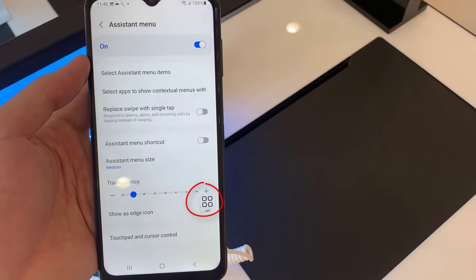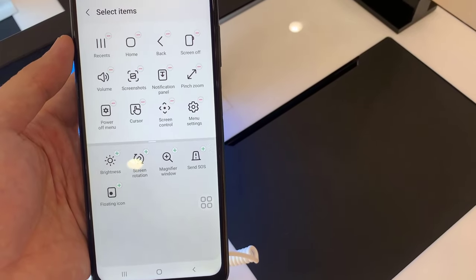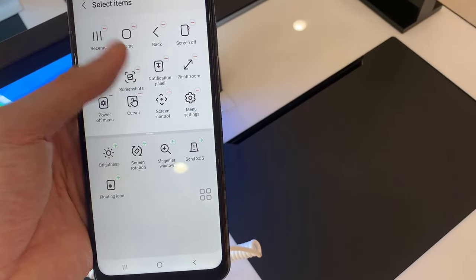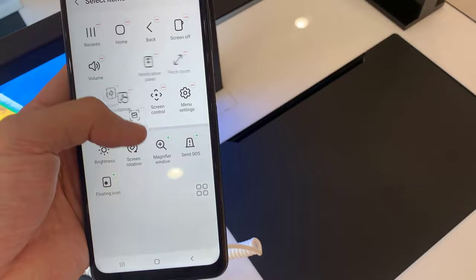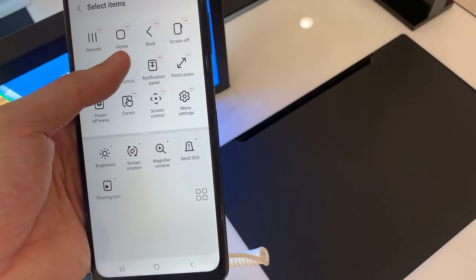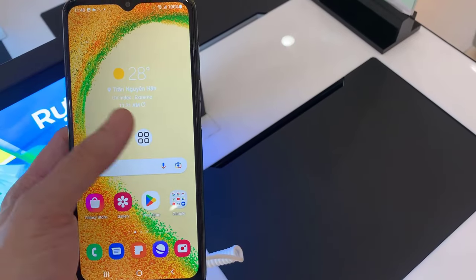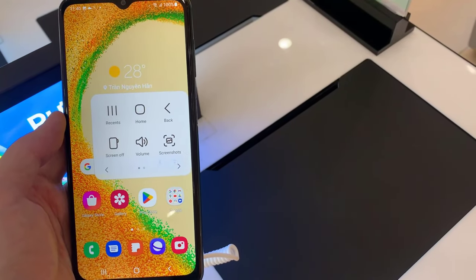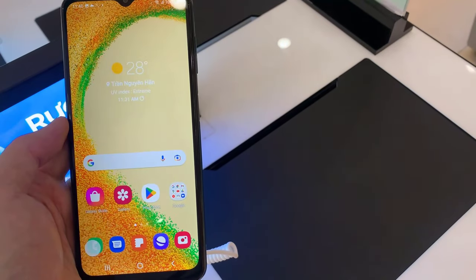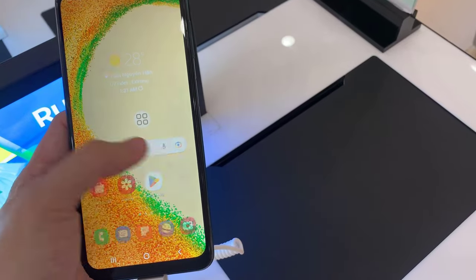A small circle will appear. Tap on the circle. A number of options will appear. Tap on Screenshots. The screen will flash white, indicating that a screenshot has been taken.